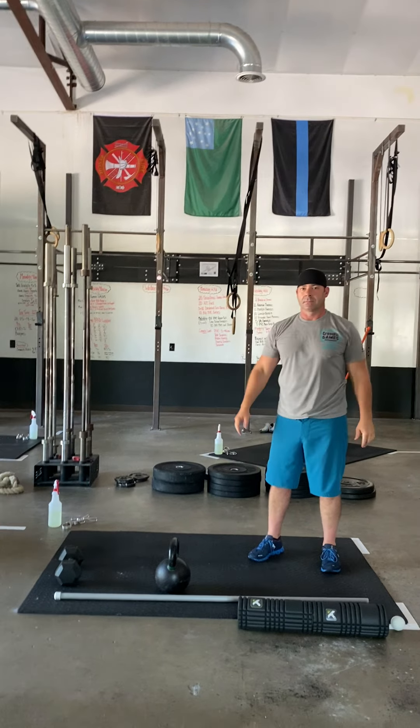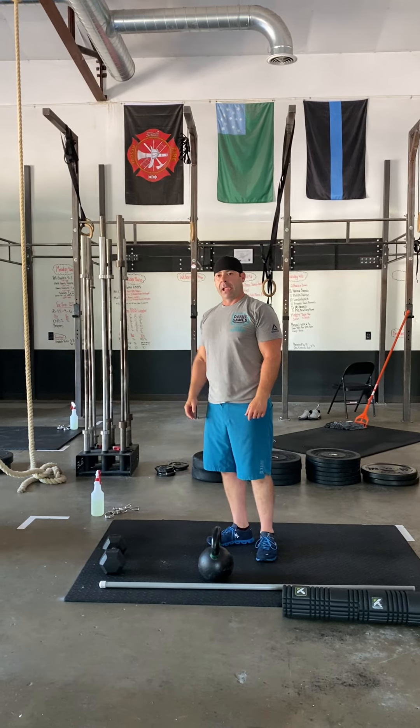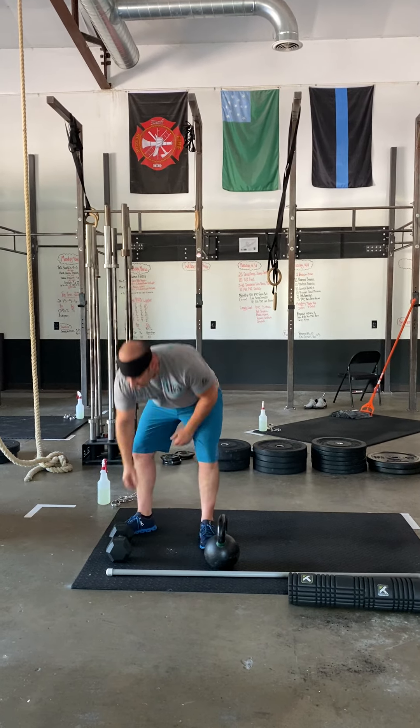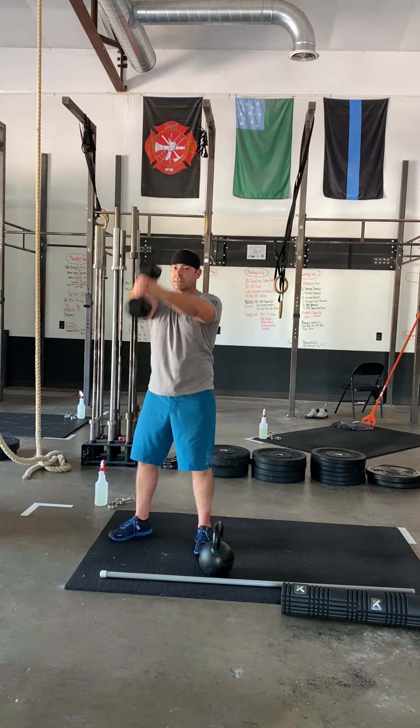After that, you're gonna get your dumbbell that you're going to be using for your dumbbell rows and you're gonna do five dumbbell swings. We gotta warm up for some kettlebell swings, so you're gonna lace your hands around that dumbbell and just swing it up for five reps.